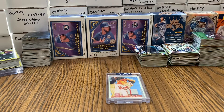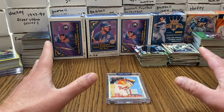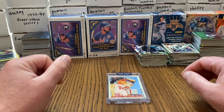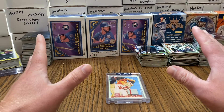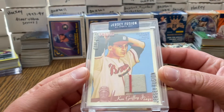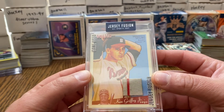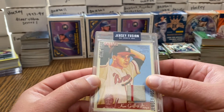Hey guys, so not a pack opening video, but I won this in an eBay bid. I figured this is going to be the only time I'm ever going to be able to afford anything Warren Spahn original. So this is a Warren Spahn jersey fusion game-used swatch.